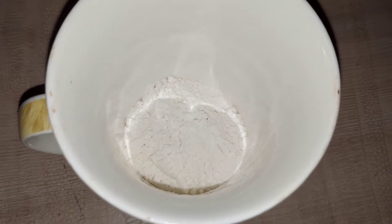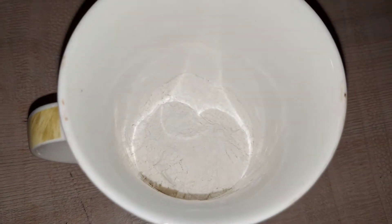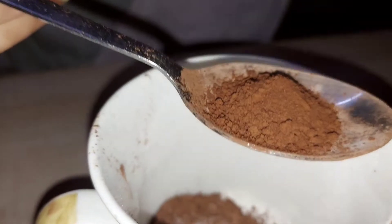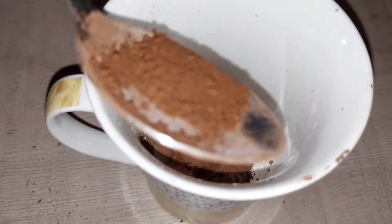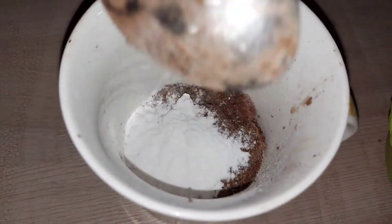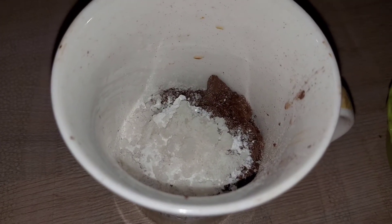I am going to make a very simple mug cake. I am going to add some powder here. If you want to use gehu flour, you can also use it. After that, I am going to add 1 spoon of cocoa powder. After that, I will add a little coffee here, because the taste of coffee looks good in cake. If you don't like it, you can skip it. After that, I am going to add 1 spoon of baking powder. After that, I am going to add sugar.